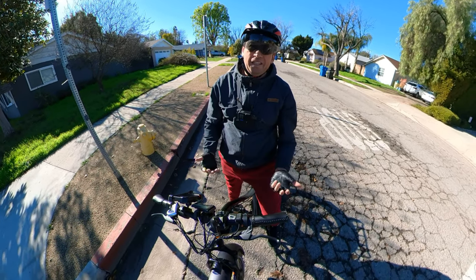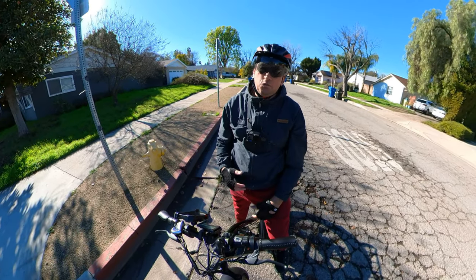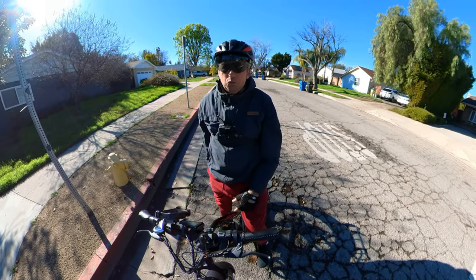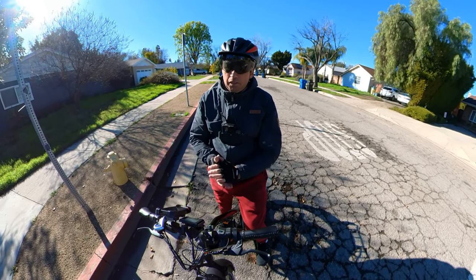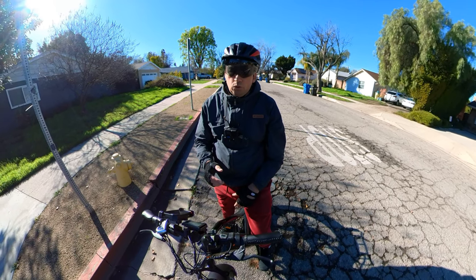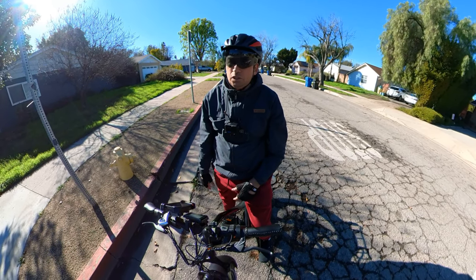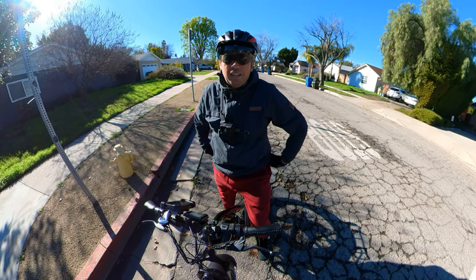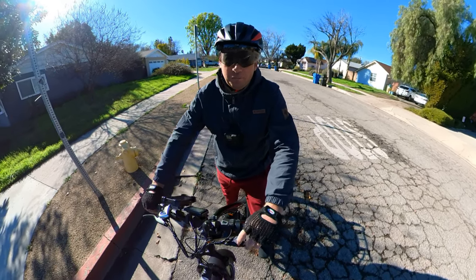It was about 28 miles per hour on GPS since I weigh 250 pounds, which is about 30 to 31 miles per hour actual. If you're lighter you can go much faster. I don't recommend changing the programming — leave it at 28. If you change it to 100, pedal assist level one will go up to very high speeds right away, which is not safe. Thanks for watching and I'll see you in the next video!